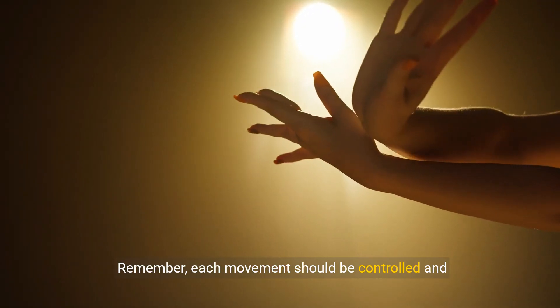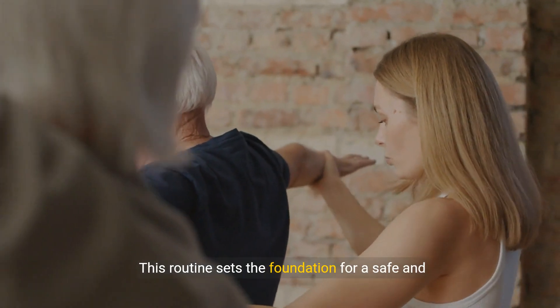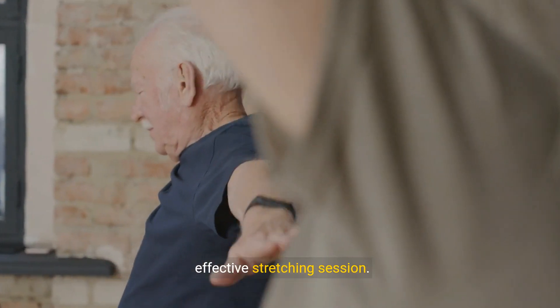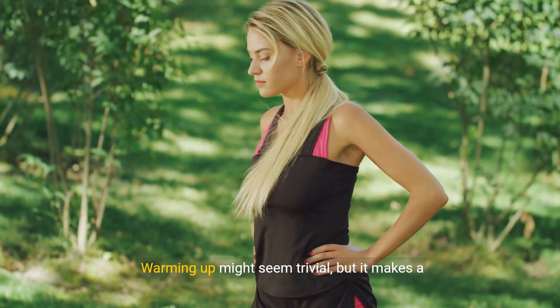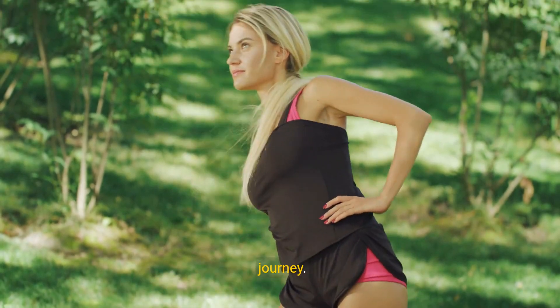Remember, each movement should be controlled and purposeful. This routine sets the foundation for a safe and effective stretching session. Warming up might seem trivial, but it makes a significant difference in your overall flexibility journey.